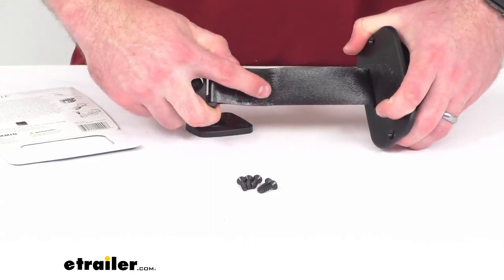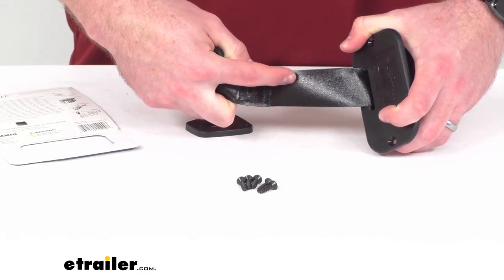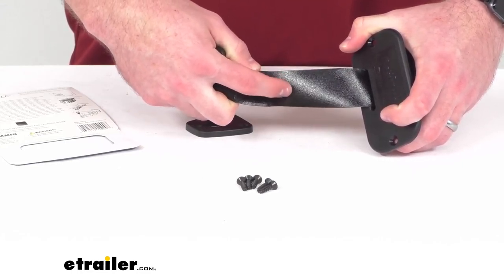This strap is a seatbelt quality polyester webbing with a PVC coating that's going to keep your fishing hooks from catching on it.